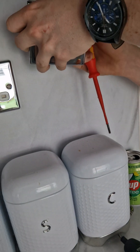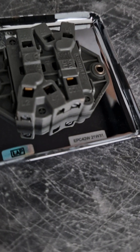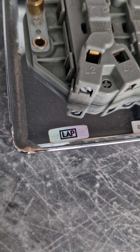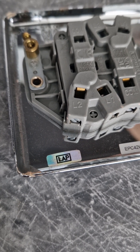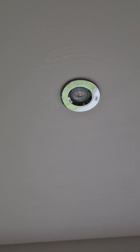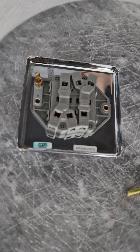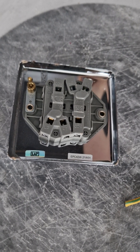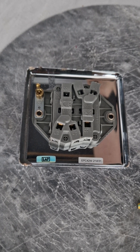Liam is connecting the lives on that now. It's worth noting that the reason for this becoming faulty in such a short period of time — fitted last August — is because they used Lap. Same as these — Lap. I think Lap is Norwegian and it stands for crap; it could be Icelandic.